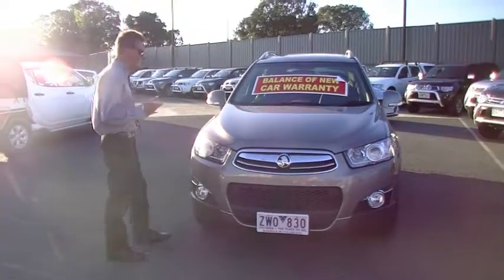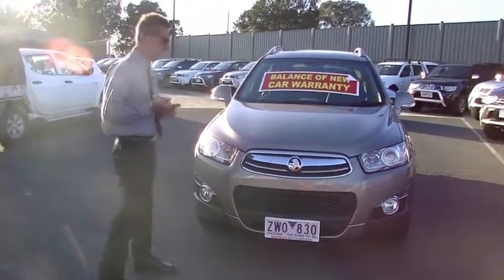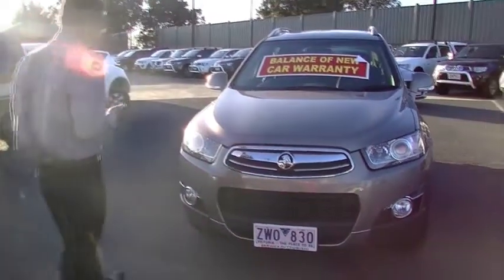Good afternoon and welcome to Berwick Mitsubishi. I'm Mark and I'm going to take you for a walk around our 2013 Holden Captiva 7 LX Wagon, Series 2. We'll start off at the front of the car.